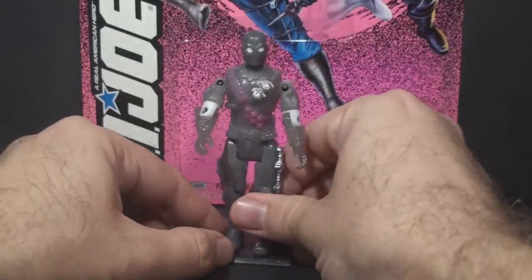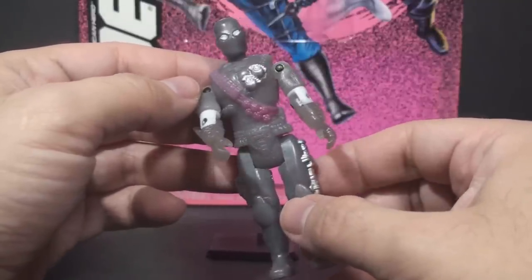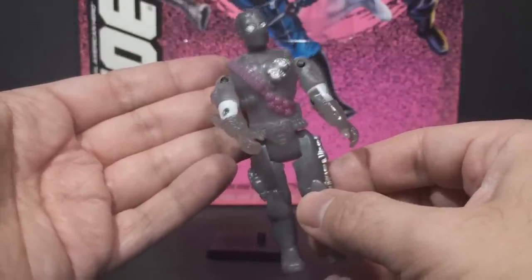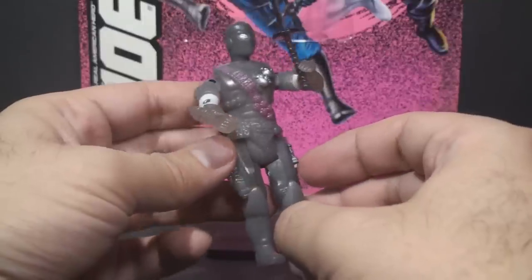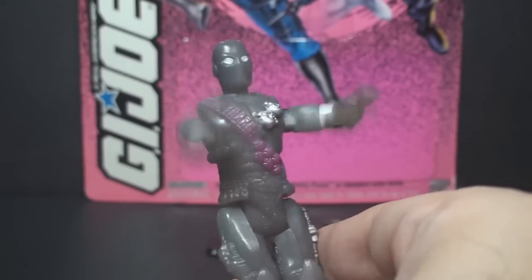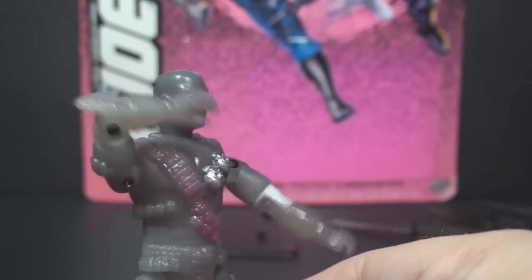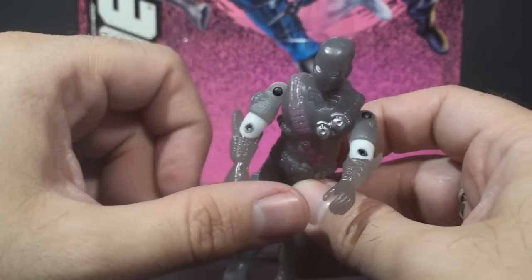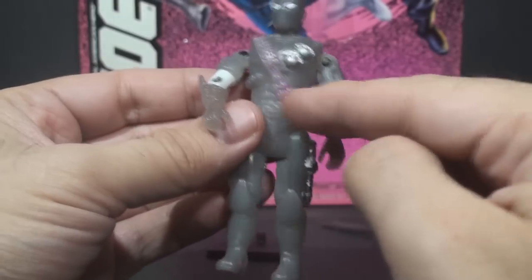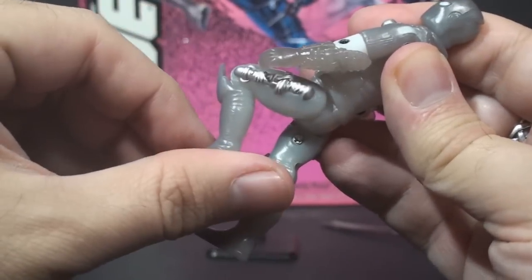Let's take a look at the articulation on Shadow Ninjas Snake Eyes, and this is where things start to get a little rough. This is not an O-ring figure, so it doesn't have normal O-ring articulation. It has an action feature advertised as the Basami Bash — you squeeze his legs together and that causes his arms to move. The head only swivels; it does not move up and down. You can swing the arm up at the shoulder with some ratcheting movement. Since there's no O-ring, there is no articulation at the waist. He can swing his leg forward and back, and he can bend his knee about 90 degrees.